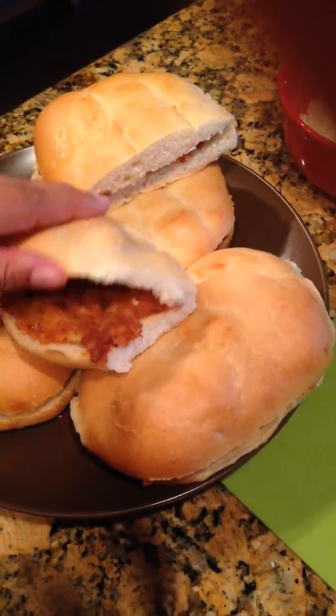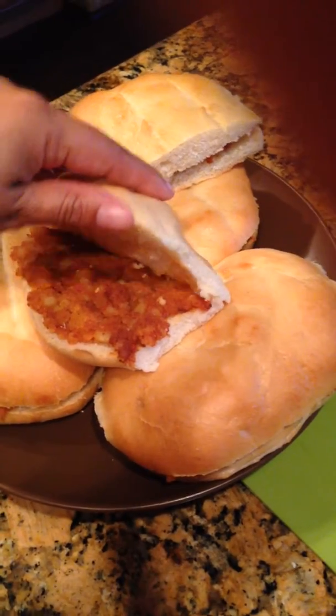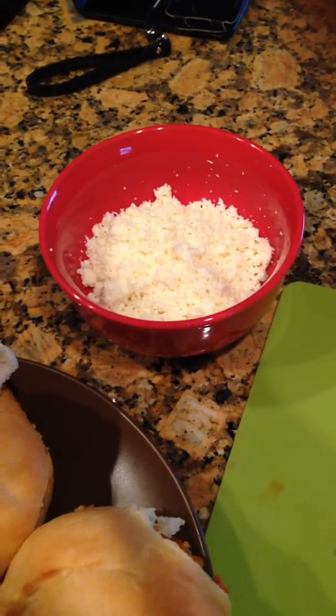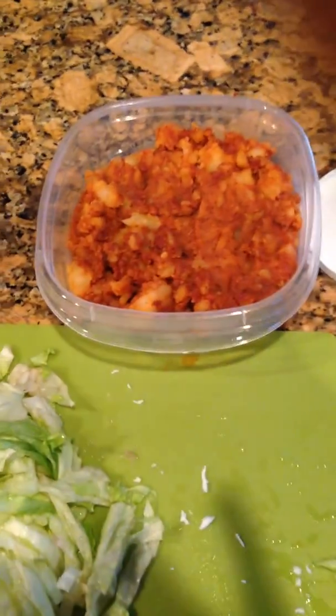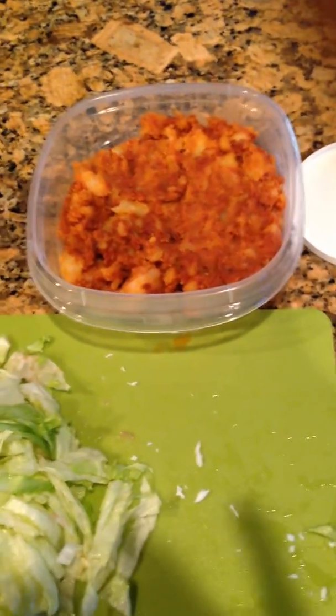So now I have the teleras here and I already put the chorizo con papa in, so they're nicely stuffed. I have my queso fresco already — that's going to be the topping — my lechuga, the sour cream. And I have some filling left over so I put that in a container for lunch tomorrow. I can make some more if I need to.